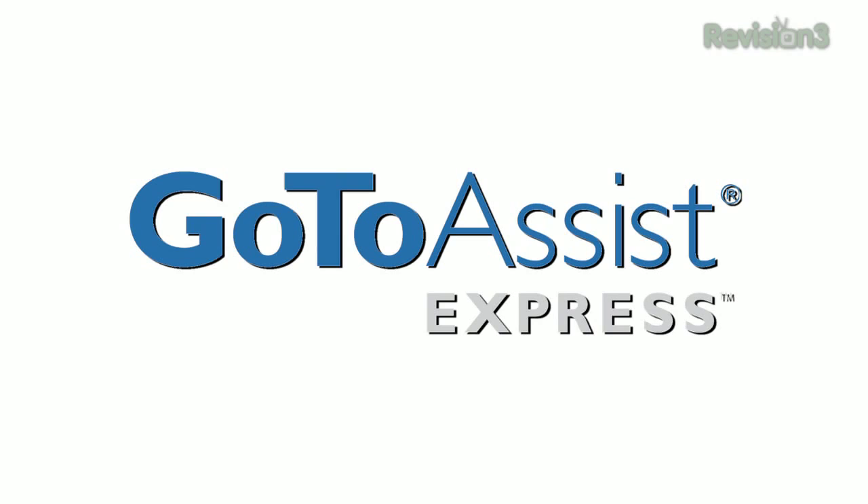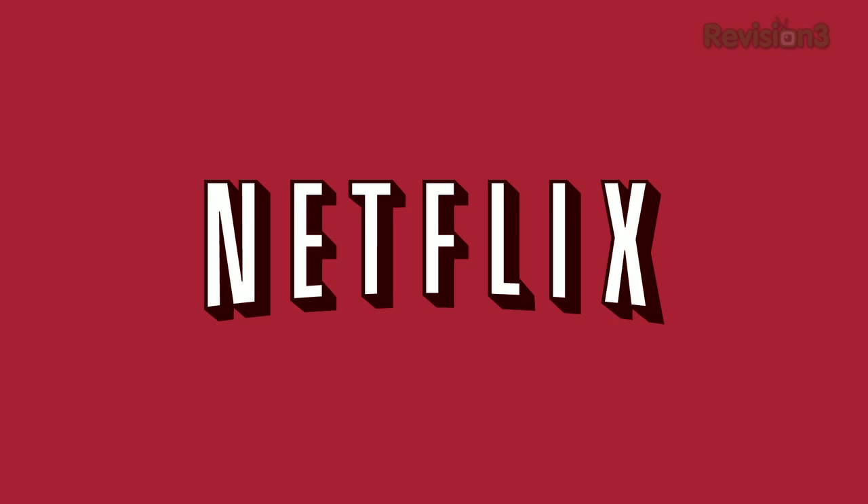This episode of TechZilla is made possible by GoToAssist Express, Squarespace, and Netflix. Go to netflix.com/techzilla to get a free trial membership. I'm Patrick Norton. Hey, and I'm Robert Heron. Welcome to TechZilla — hands-on reviews of the latest tech and how to make the most out of the gear you've already got.